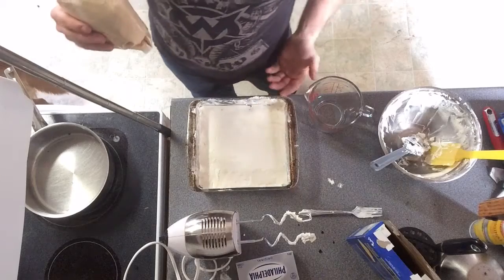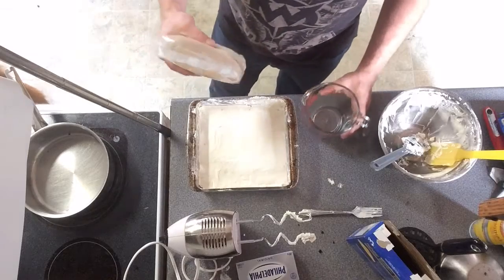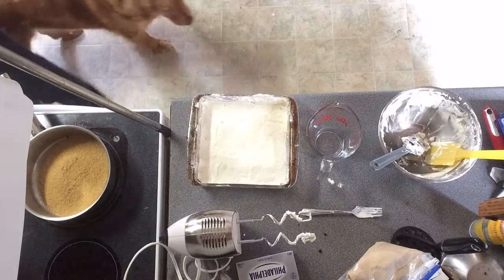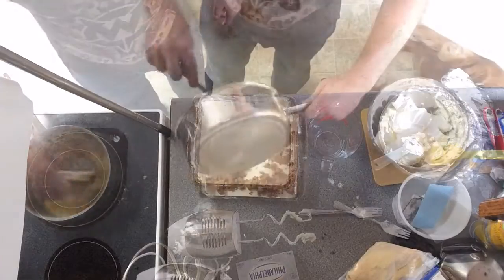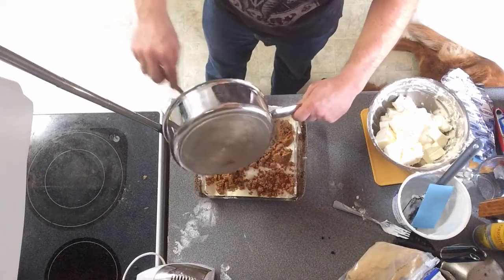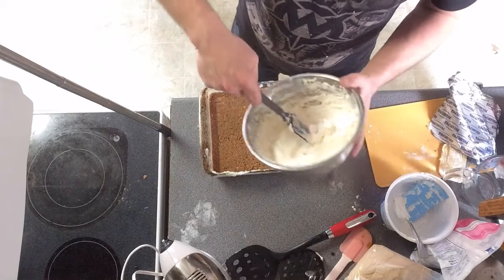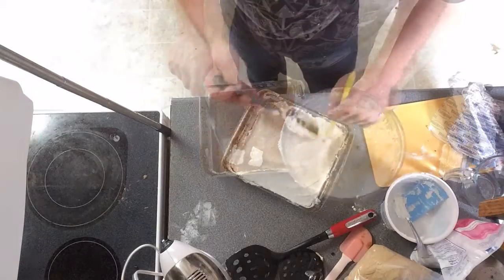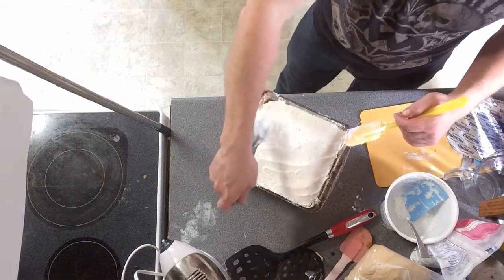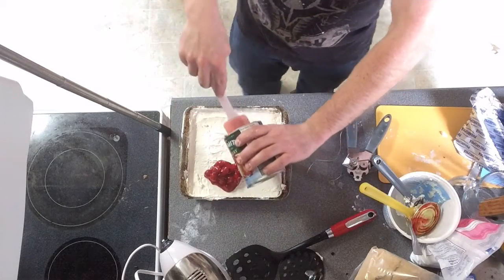Now that we have layer one complete — Oreos on the bottom, and then our cream cheese and Oreo cream filling in the middle — we're gonna add in some graham cracker. Get it into your pan, then grab your butter and get your butter into the middle, touching the pan. Now the fourth layer is going on top: Oreo filling, graham crackers, and some cheesecake-like cherries.